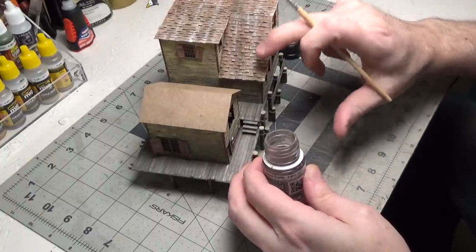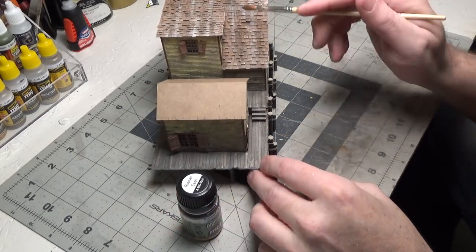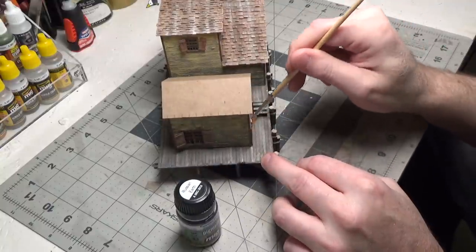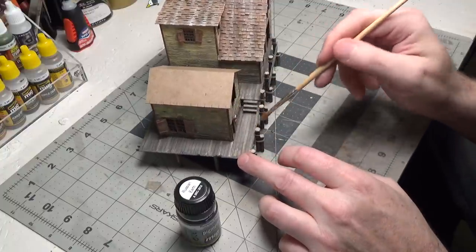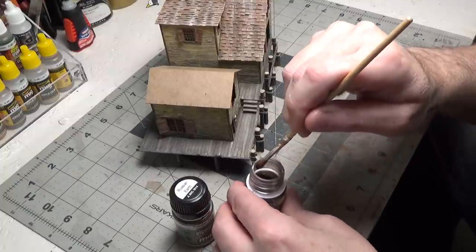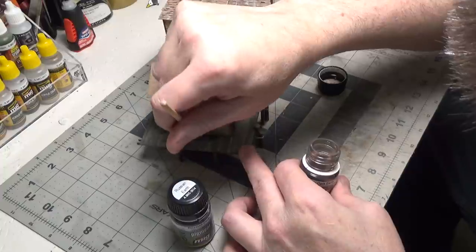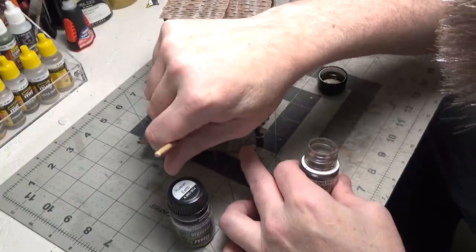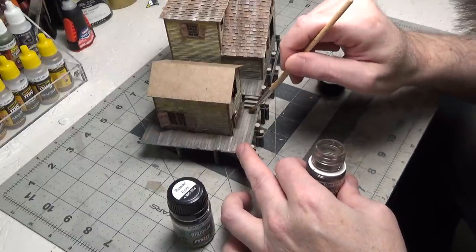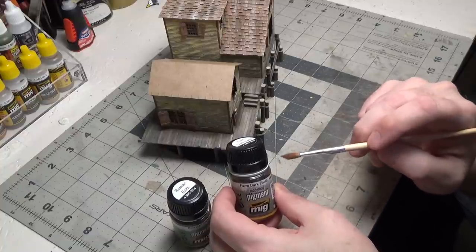It doesn't take much at all — there's hardly any on my brush. It's that easy, and they stick very well. You're not able to wipe them off, so you don't need to put a sealer over it. I never spray a sealer over any of my weathering. You can use this anywhere on the model just to add dirt and shadows. I have one that's a little darker — farm dark earth. Again just dip your brush, tap it off. These will last you a very long time; a little goes a long way.